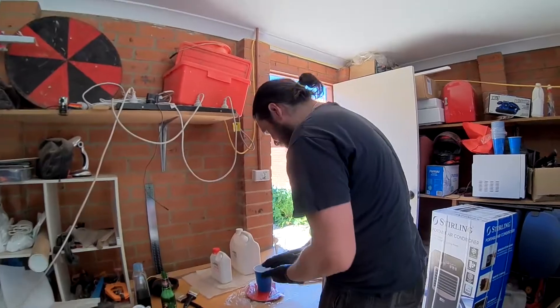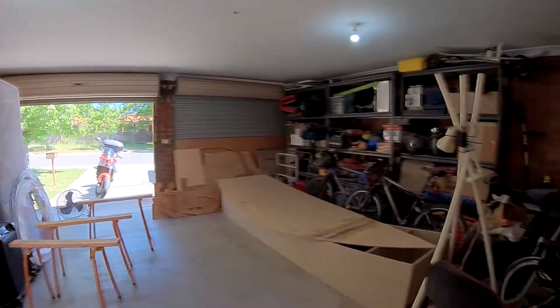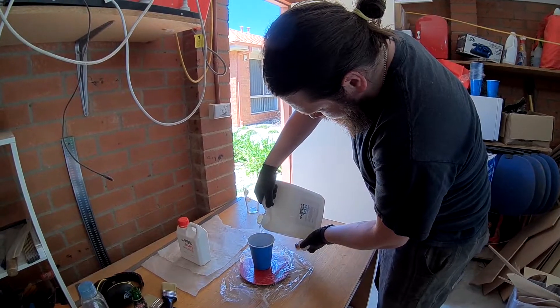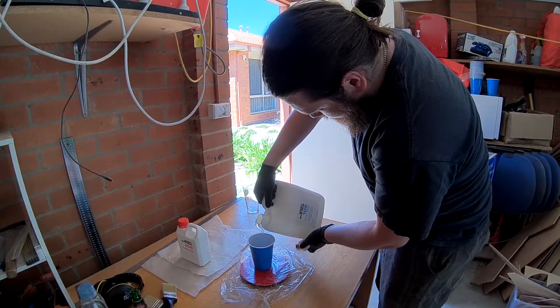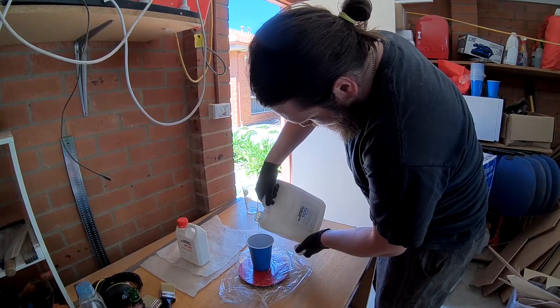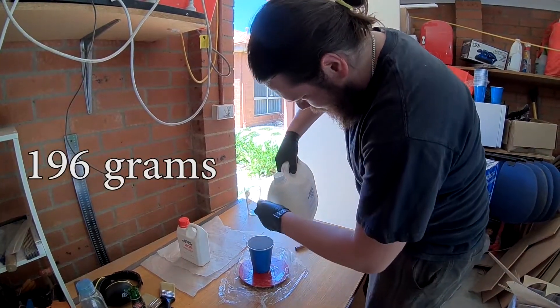So what are you doing? I pour some epoxy. Because we need epoxy to paint that. How much epoxy do you need to do the whole base? Lots — we'll probably have to mix up a couple of batches. 196 grams.